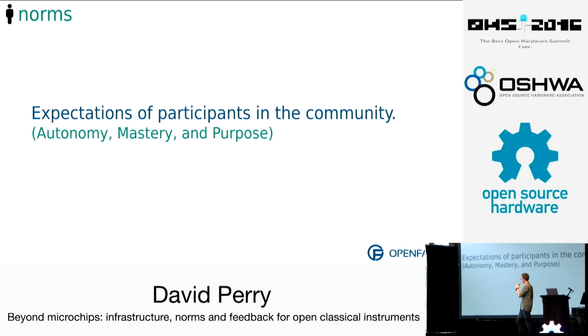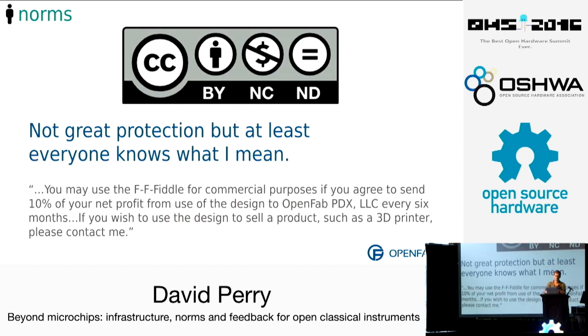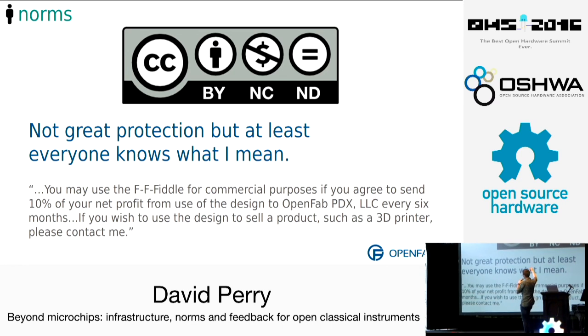We'll start with norms — these are expectations of participants in the community, both what I am expecting of participants as well as what they can expect of me and of others. In the world of 3D printing at least, this is largely how you do most of your norms. The license isn't great legal protection, but it lets everybody know what I'm expecting them to do. I did say non-commercial and had a clause where I said if you'd like to use this for profit, send me some money, and if you want to use it to market your product, please get in touch.